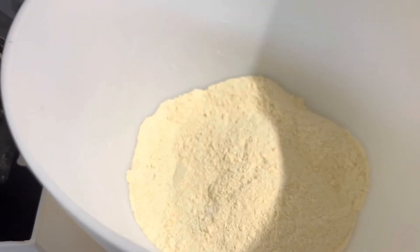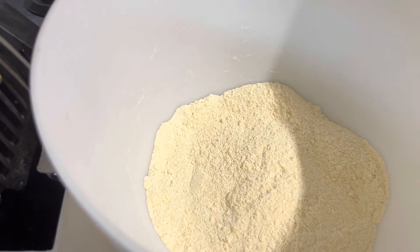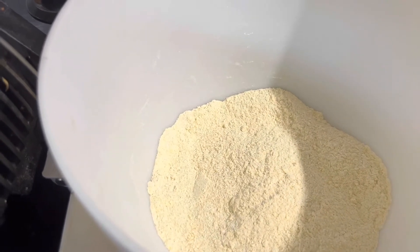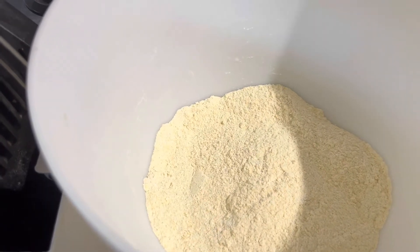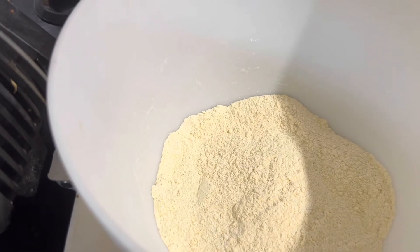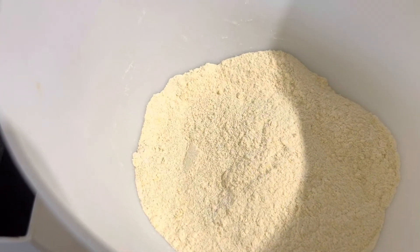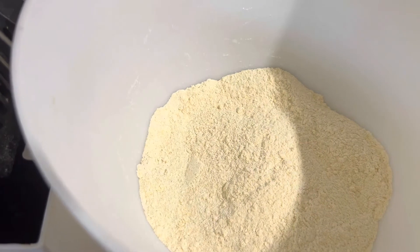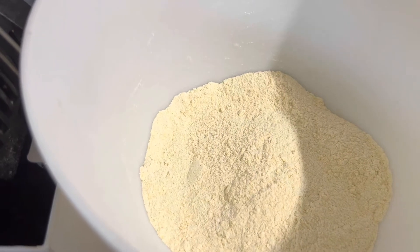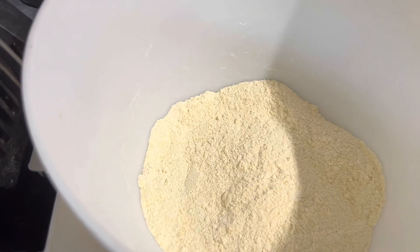Hi guys, I'm making cornbread today. Right in this mixing bowl you can tell the dry ingredients are already mixed together. What I have here is a cup of granulated sugar, a cup of very fine cornmeal, a cup of home-fried pre-sieved flour, a teaspoon of salt, and a teaspoon and a half of baking powder. I'm going to be using two eggs, half a cup of butter, and milk.